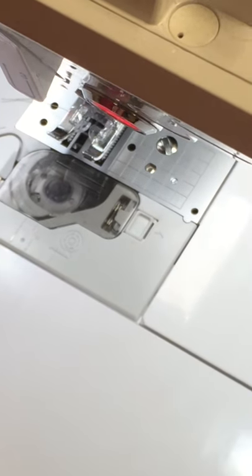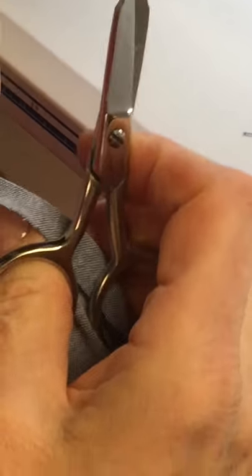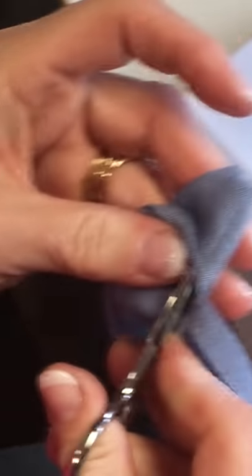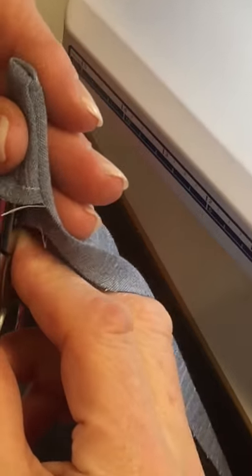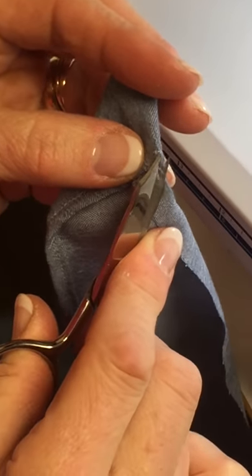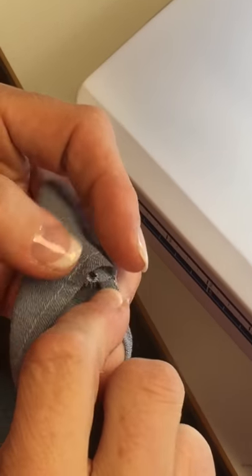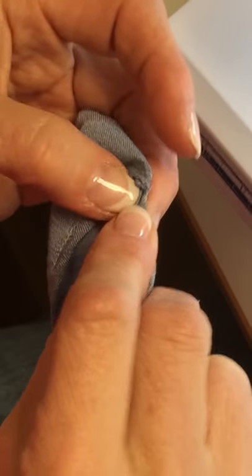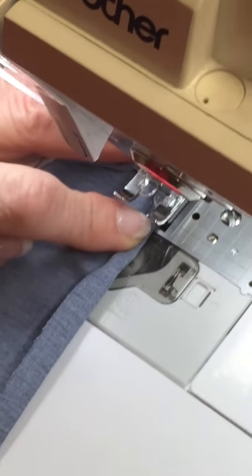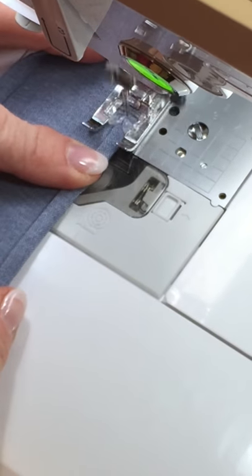Now I'll clip this corner and then turn it. I can poke that out, although with my scissors it's not the best tool to use. I like the bamboo point presser for that but I forgot to pull it out. Then right here I'm going to start and do the same thing that you saw me do when we first started.